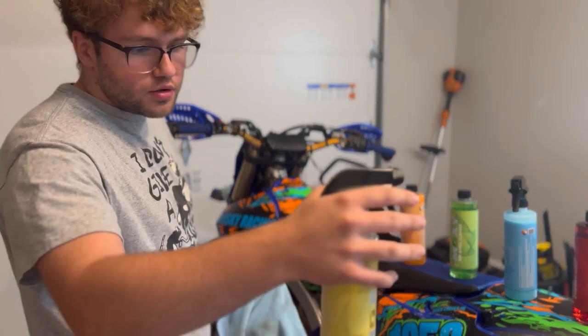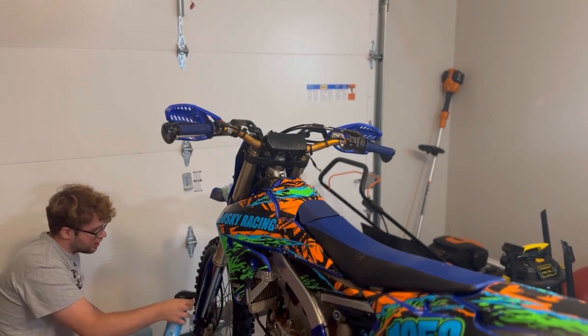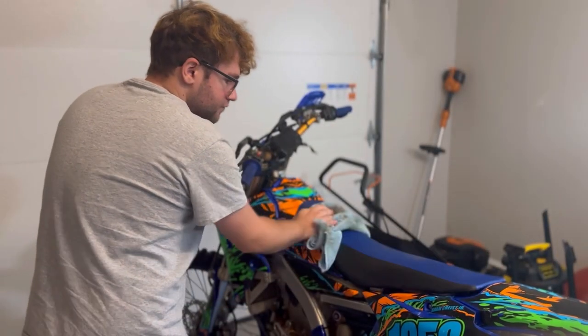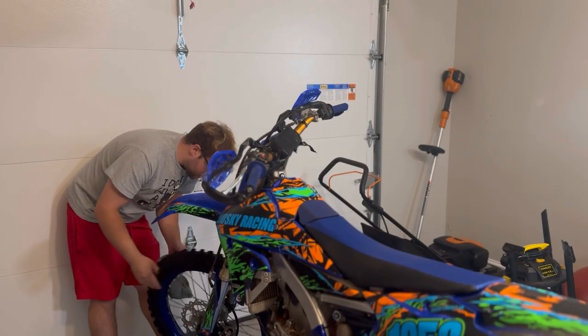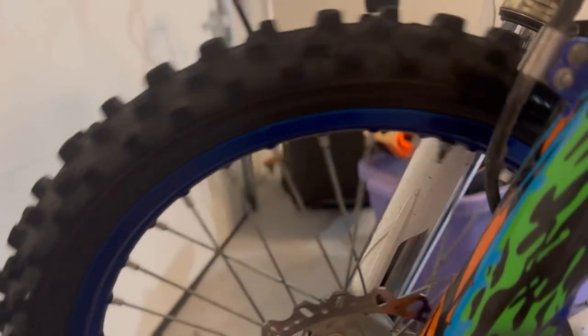Give it a good even coat everywhere — don't want to use too much. Spray some tire shine on the front tire. There's the APC. There's the tire shine. Look at that.